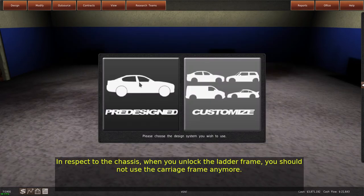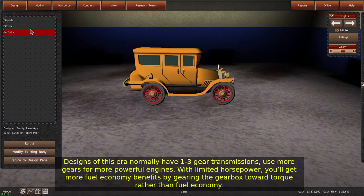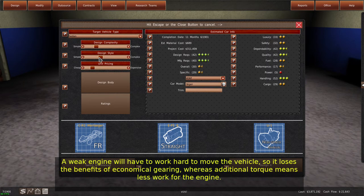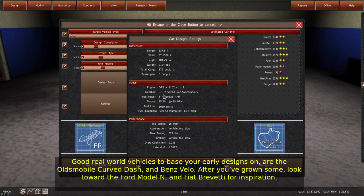In respect to the chassis, when you unlock the ladder frame, you should not use the carriage frame anymore. Designs of this era normally have 1 to 3 gear transmissions — use more gears for more powerful engines. With limited horsepower, you'll get more fuel economy benefits by gearing the gearbox toward torque rather than fuel economy. A weak engine will have to work hard to move the vehicle, so it loses the benefits of economical gearing, whereas additional torque means less work for the engine.